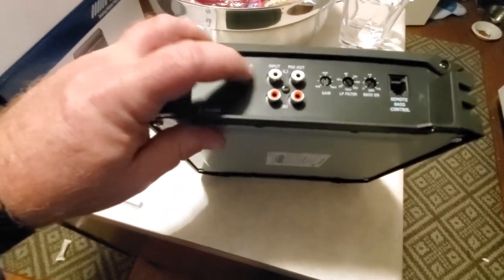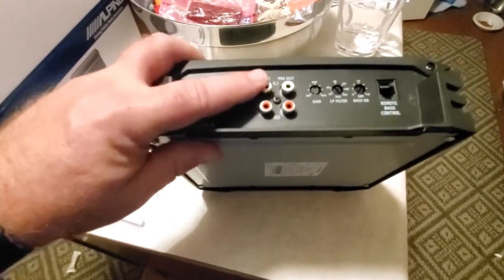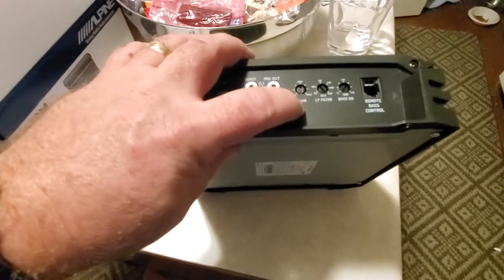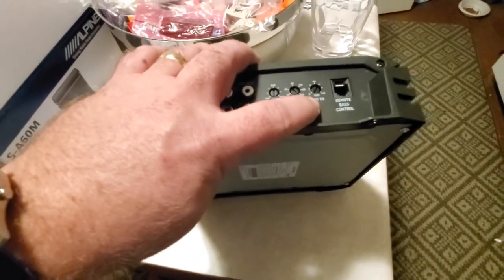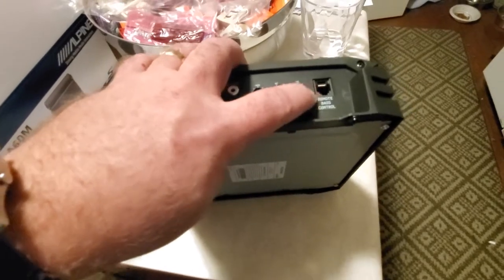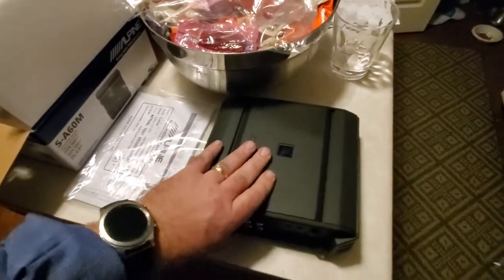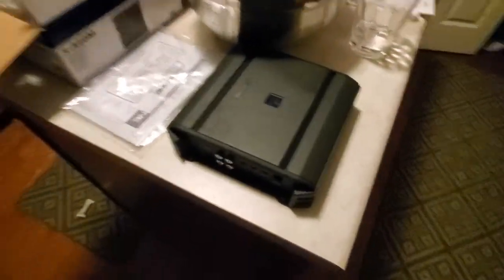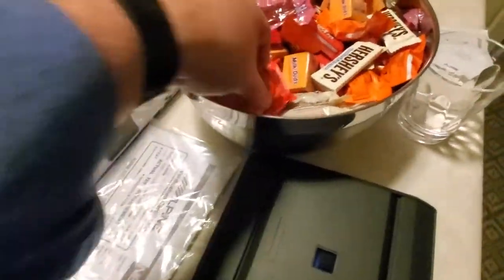Here's your input level — low and high. It's a recessed switch, so probably leave it on low input. There's your pre-outs to keep going. There's your gain, low-pass filter, bass EQ. Oh, it's a Cat 5 cord for that bass knob. Alright, that's it — feels like it weighs five, six, seven pounds.